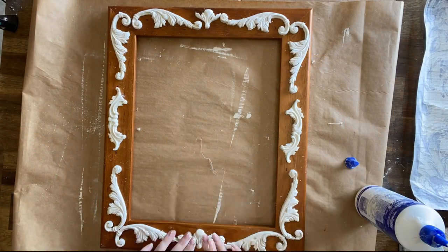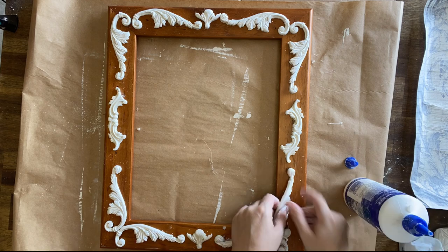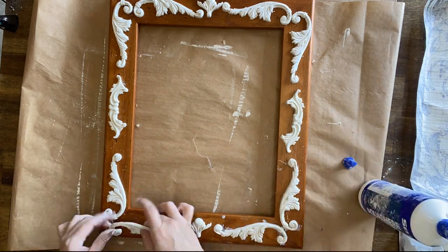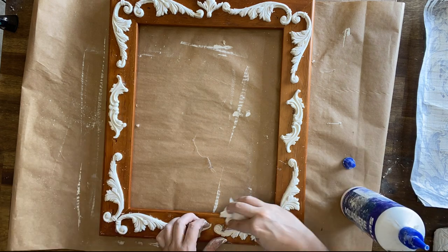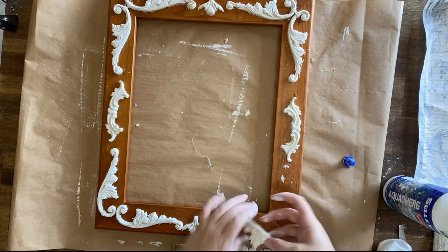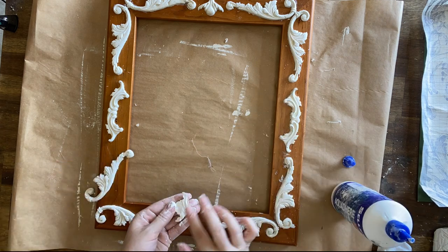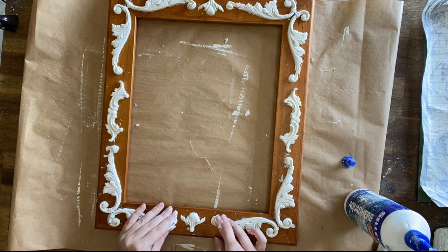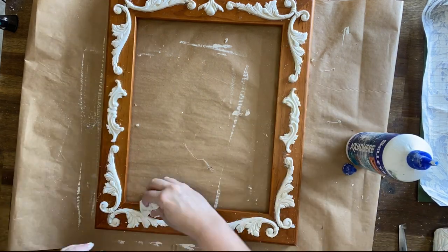Next I'm going to use a strong wood glue to glue all of my castings down. There's no right or wrong way to arrange your molds for a project like this, but I tried to envision what those old French frames or ornate mirrors looked like, with some symmetry — the same molds on either side. When all my castings are glued down I'll use a wet wipe to clean off the glue.